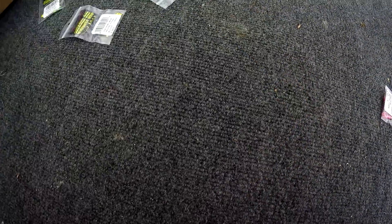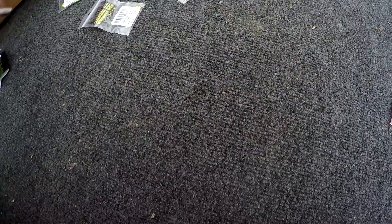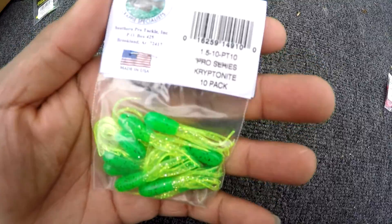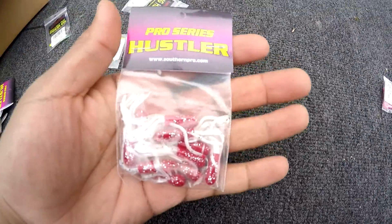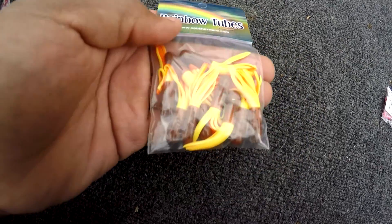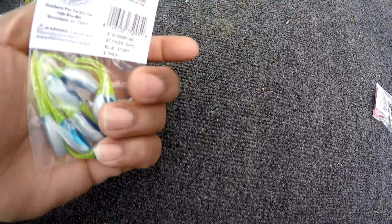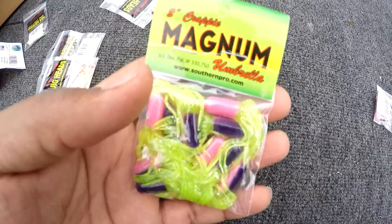Some more tubes — this is called a cajun cricket, what they call it orange chartreuse pepper. Kind of looks like that cajun cricket. I like these — what are these called? Kryptonite. Red shade. We have rainbow tubes, crawfish. Some more little hustle glows, orange glow, I like those. Some more stinger shads — I'm gonna be using these, they look real nice. With that blue storm it'll work out in that open lake we fish. Two-inch magnum umbrellas.